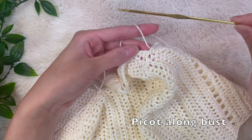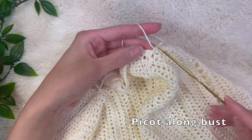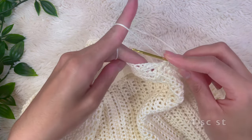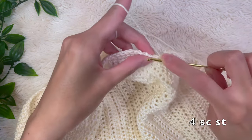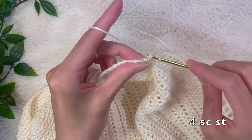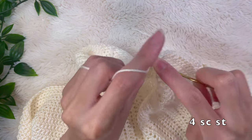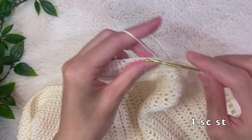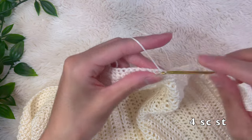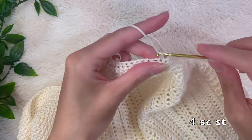We're now ready for the picot edge. I'm switching out my hook for a 2.25 millimeter hook. From here I'm going to do four single crochet stitches going up along the bust cup, and on the fourth single crochet we're going to start doing that little picot detail.